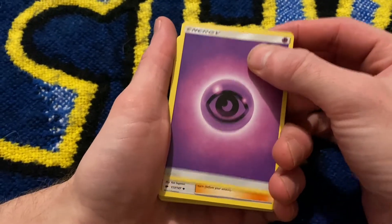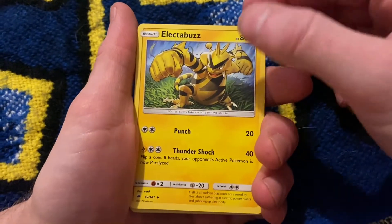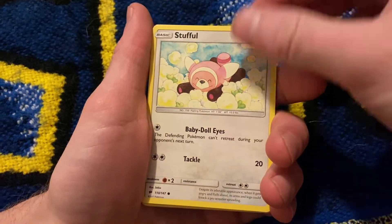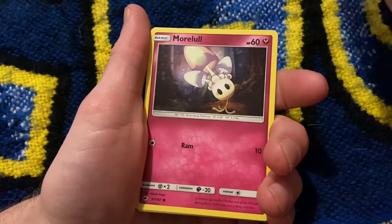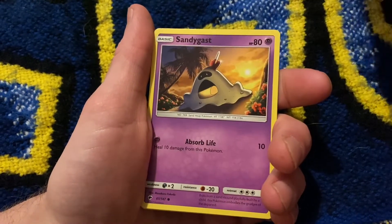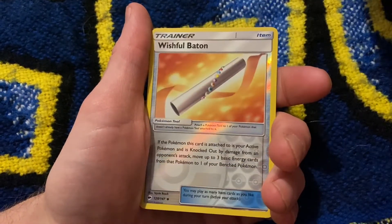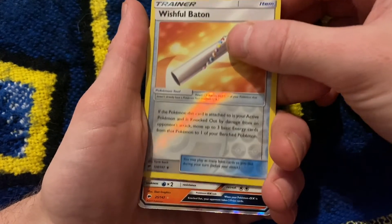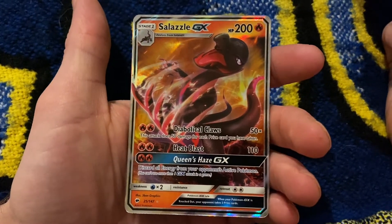Well, you kind of gave away the last card. I kind of gave away the shadow of it. Snuffle. It's the last one. Thank you.